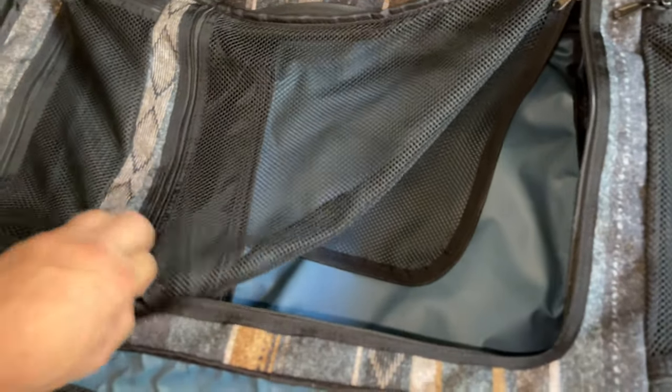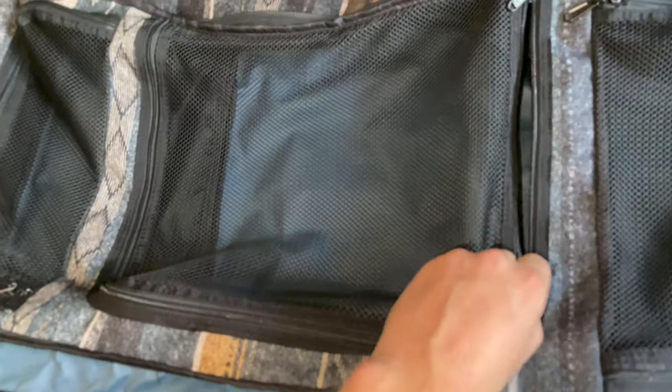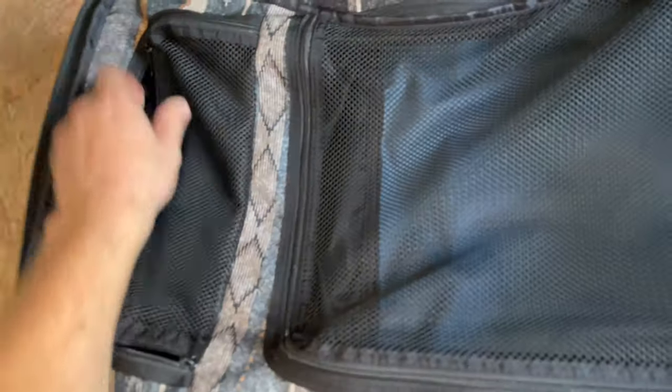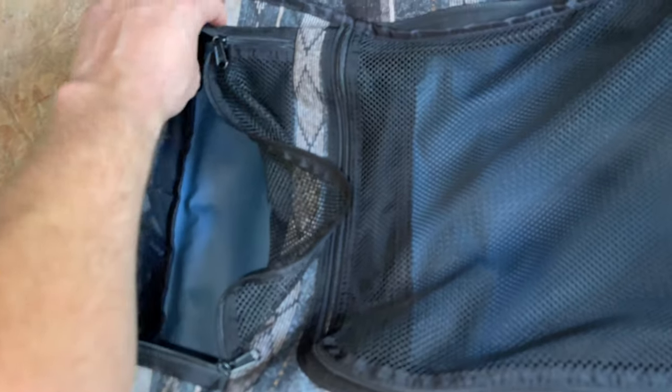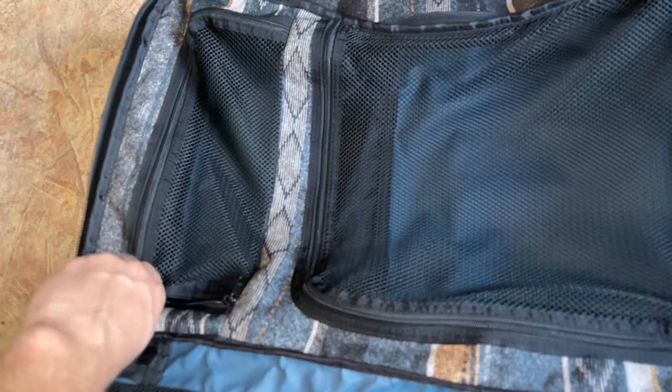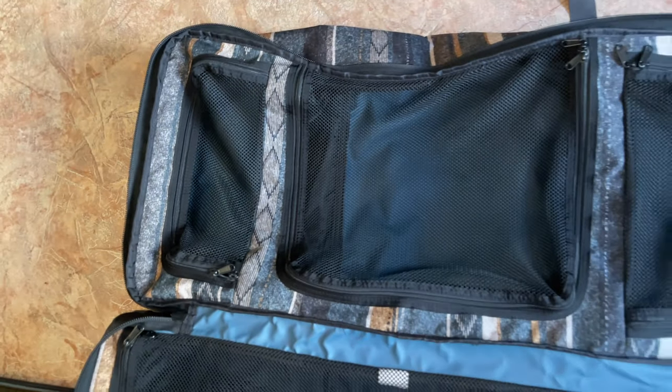I have been using this bag for more than two years now and I haven't had any problem with it, so I can recommend this bag if you are looking for a nice bag with a low price and a nice design. Thank you for watching the video.